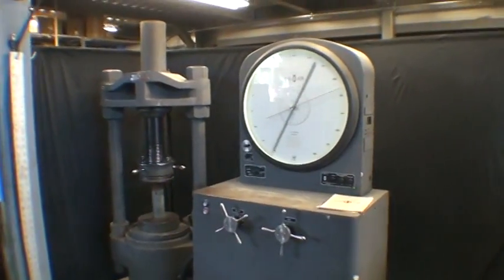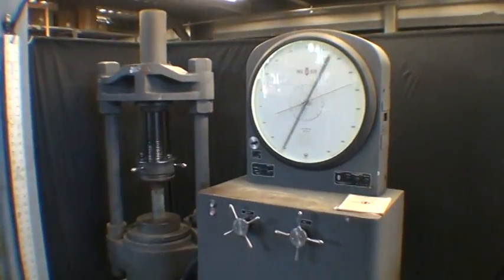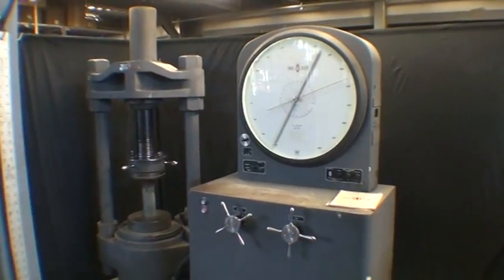Here we have a Tinius Olsen Super L 400,000 pound universal testing machine.